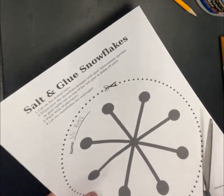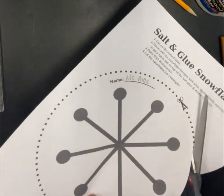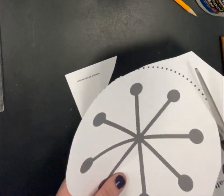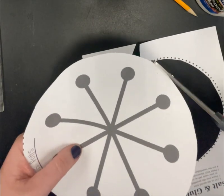Then go ahead and take your scissors and cut on the dotted circle. It doesn't have to be perfect because we are not robots, but try your best.